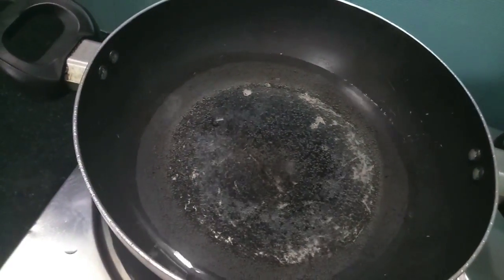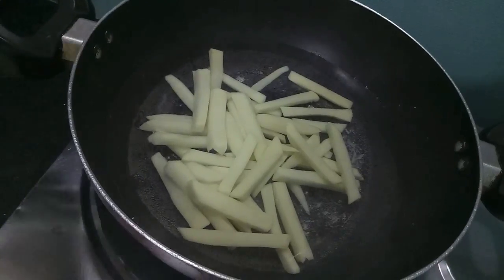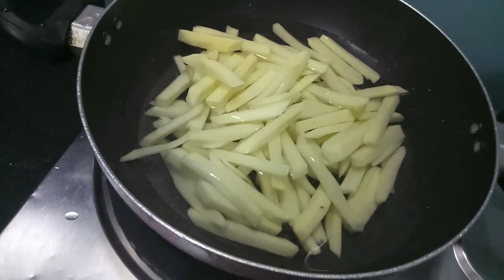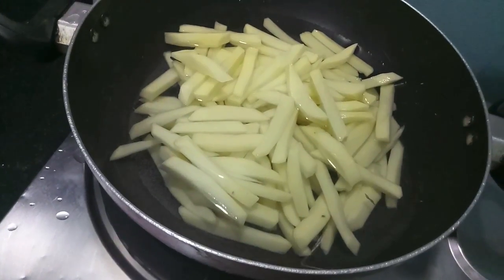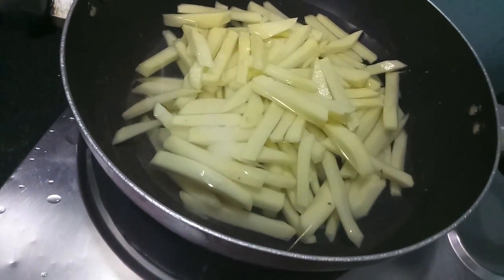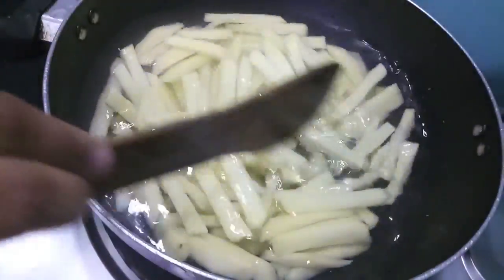In the wok I have heated up almost 3 cups of water. To this I will add the potatoes and we will boil them till they are a bit done. You need to boil for about 15 minutes on high flame, or till there is a formation of a white color film over the water. To this I have also added salt — mix it and let it cook.